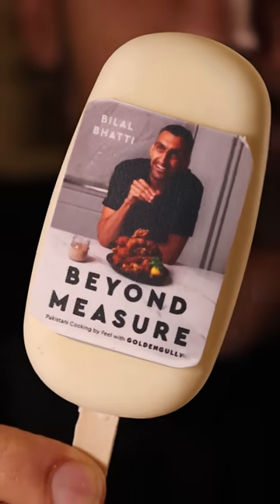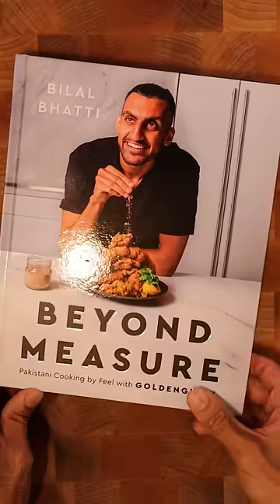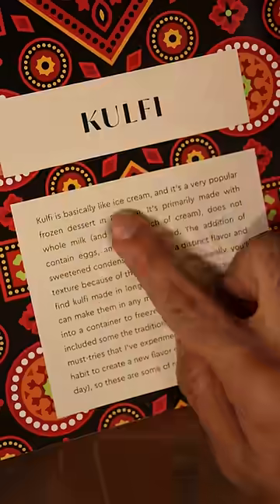Here's how you can make cookbook kulfi. The cookbook is finally complete and I've got a chapter dedicated to kulfi.